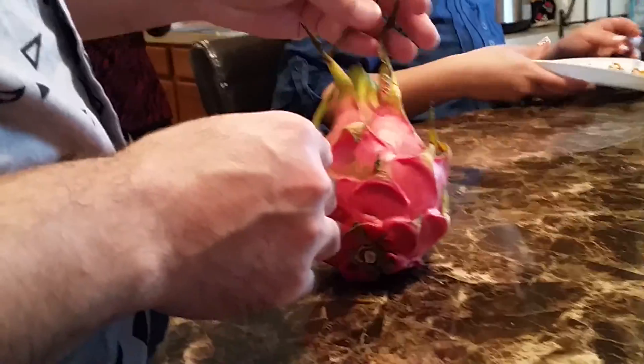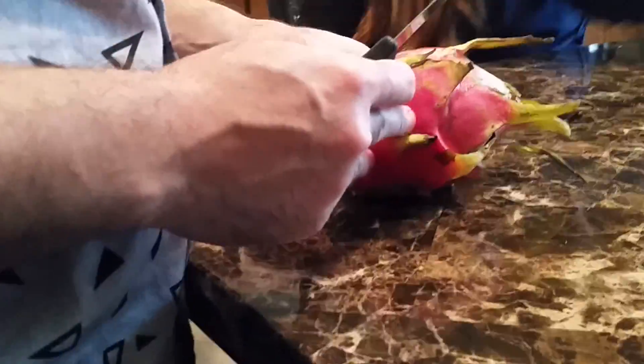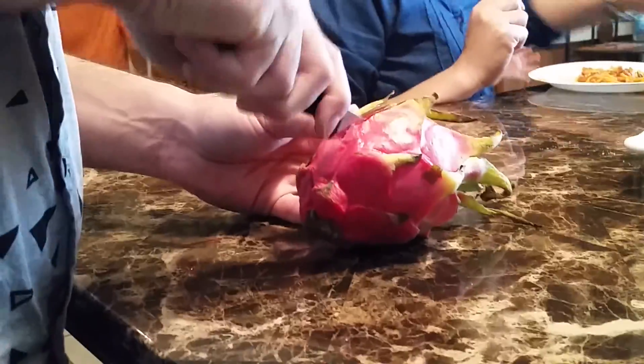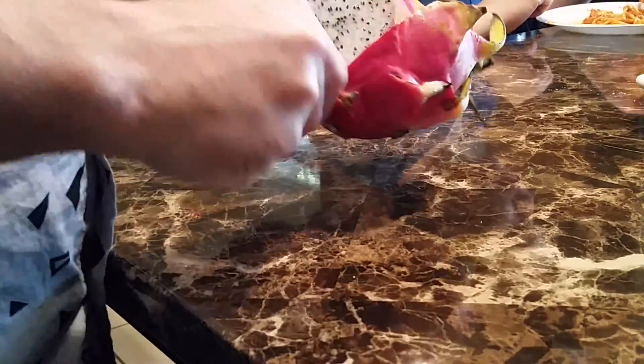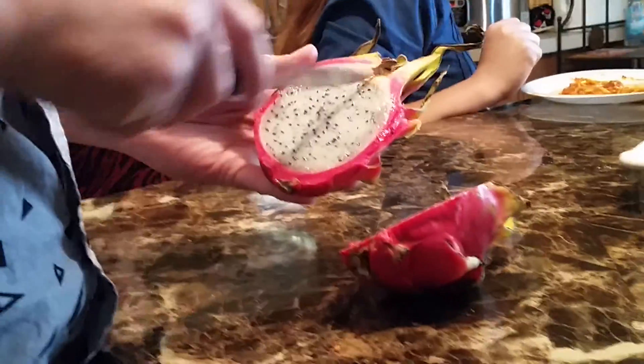So how do you open and eat a dragon fruit? Dragon fruit seems to have all these different layers, which is why it seems hard to open, but it's really not. All you need is a knife. After washing it, you don't need to peel it — all you need to do is cut the dragon fruit in half. It's better if you use a chopping board. Then you can cut it in half again.